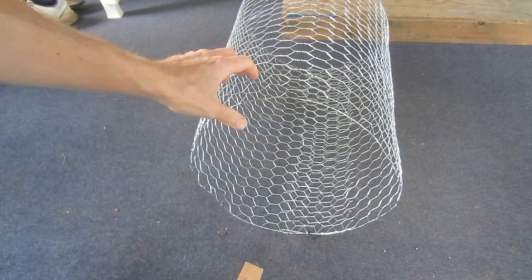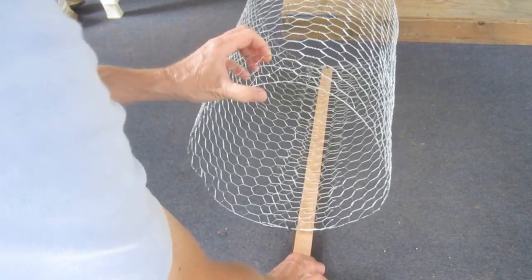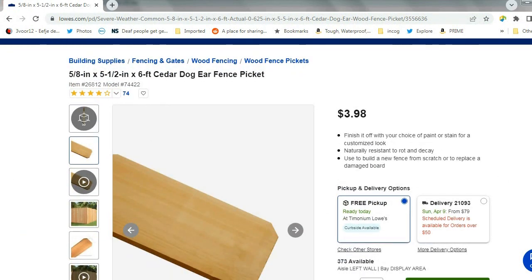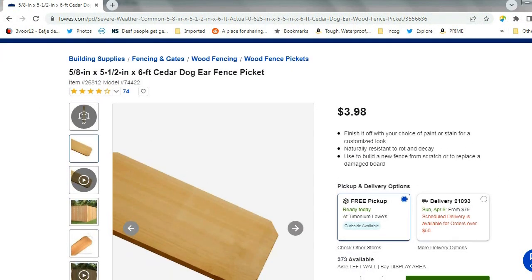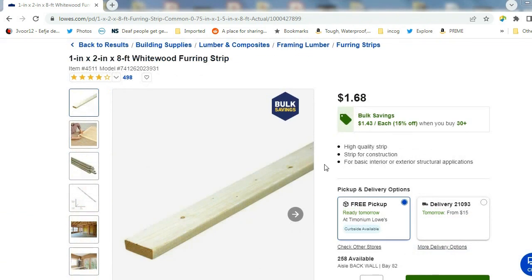Now, I'm going to attach a three foot long, one and a quarter inch wide wooden stake. This was cut from a dog-eared cedar fence picket, which is available at many big box home improvement centers. If you can't find these, or don't have access to a table saw, white wood furring strips may also be an option. These won't hold up to the elements nearly as well, though, and they certainly won't smell as good.